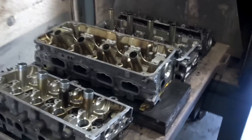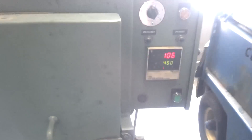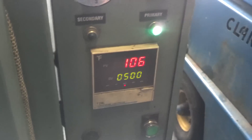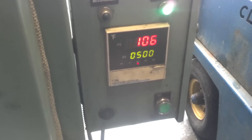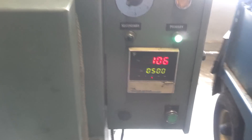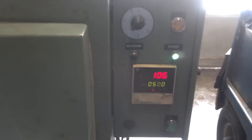So now we're going to load this cylinder head into the oven. We'll close the door and set it at 500 degrees for about five to six hours, and we'll let it cool off in there.